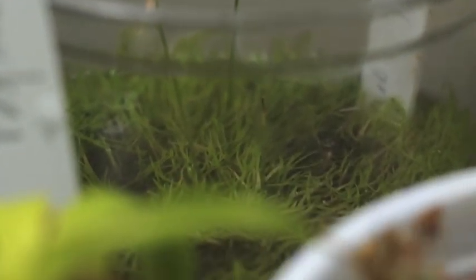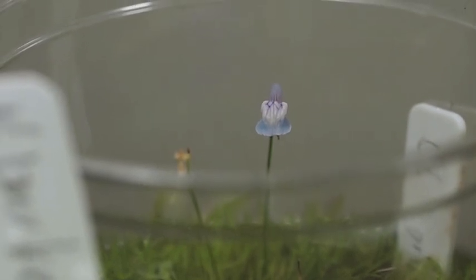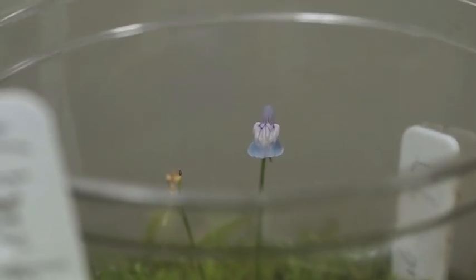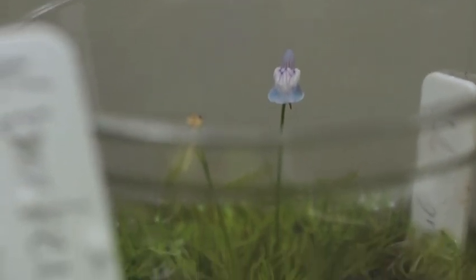One thing I forgot — we have the culture pot of Utricularia graminifolia with a nice little blue flower. That's the most pigmented one I've had so far and I love it. Indoor setup done.